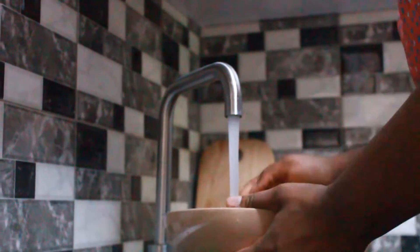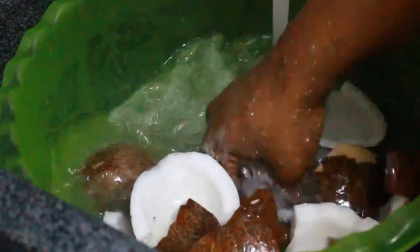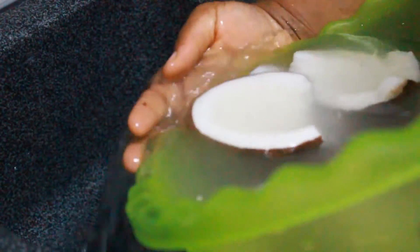I actually washed it twice just to make sure that it is clean. So guys, if you are taking the coconut flesh out of its shells, make sure you do it carefully, else you may hit yourself with a knife or even the shell.